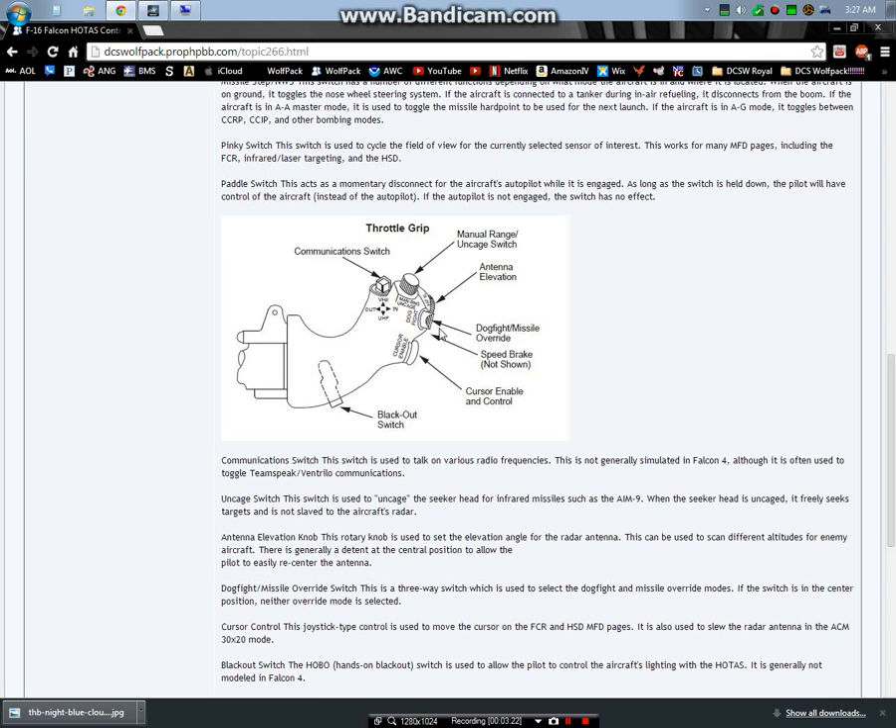You can see the antenna elevation on the FCR. Here's your dogfight missile override - the automatic dogfight switch. When you engage dogfight mode it automatically selects either your AIM-120s, your medium range missiles, or your sidewinders depending on what you have selected, and the gun symbology comes up on the HUD. Your speed brake is very useful for formation flying, coming in for landing, or dive bombing. And then this is your cursor, which moves around your FCR flight control radar as well as your HSD or HAD.